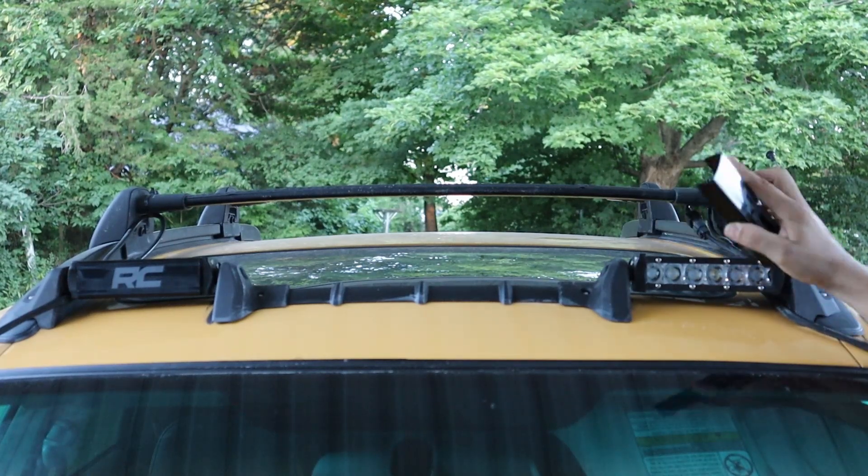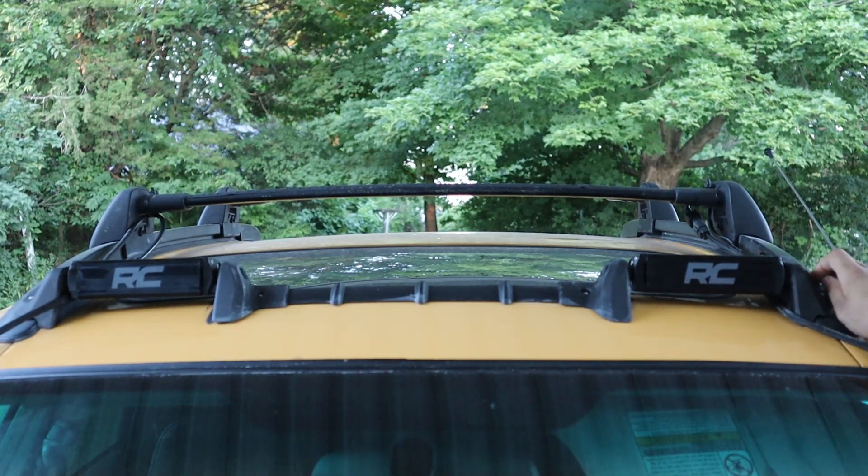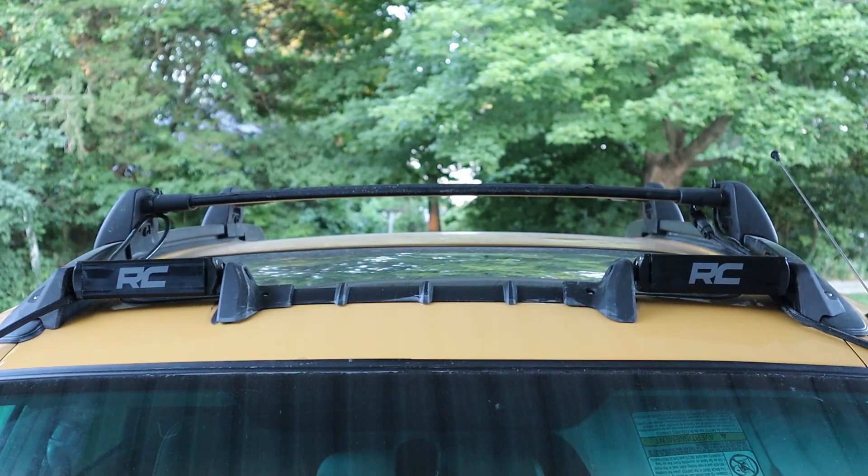Another cool thing that came with the Rough Country lights are these little plastic covers — they clip right on so you keep the bugs out of your lights during the day when you're driving around. Also, these things have stayed on through 90 miles per hour, so they won't go anywhere on you when you're driving down the road.